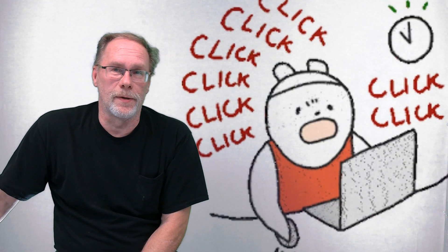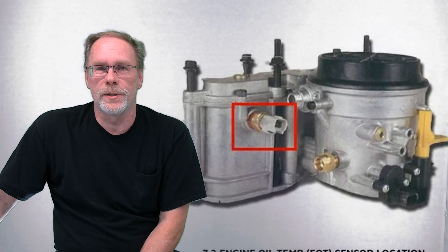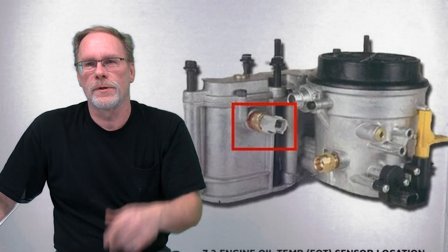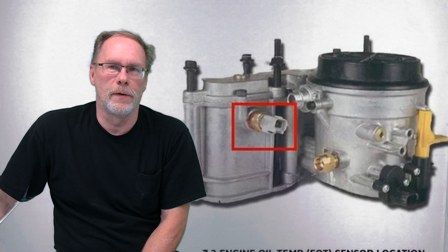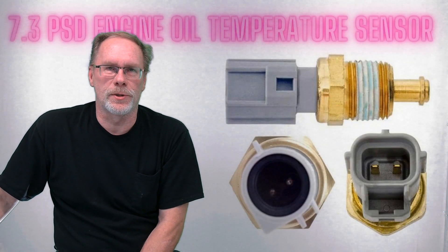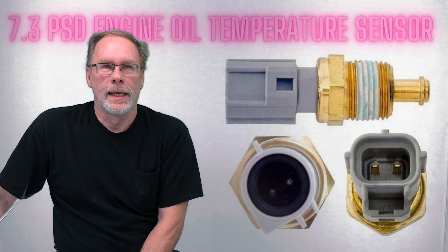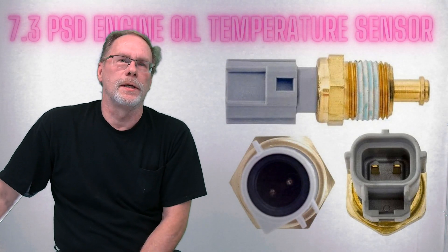The sensor does some other things too, so don't skip out early. As for sensor location — open up the hood, you've got the reserve tank for the high pressure oil pump. On the driver's side, it's going to be on the back of that high pressure oil pump reserve, above the IRP sensor. For 1996 through 2003 it will have a two-wire square or rectangular connector, and pre-96 will have a round connector.